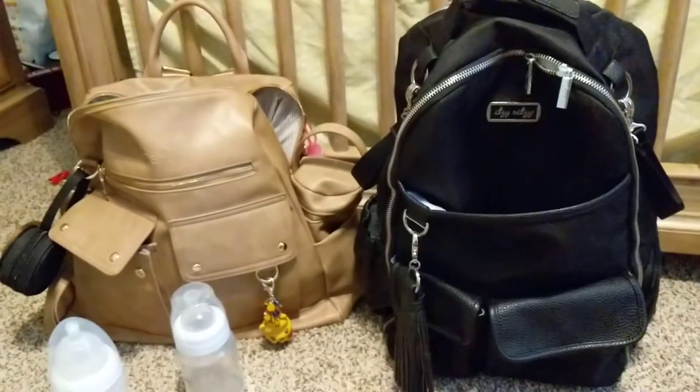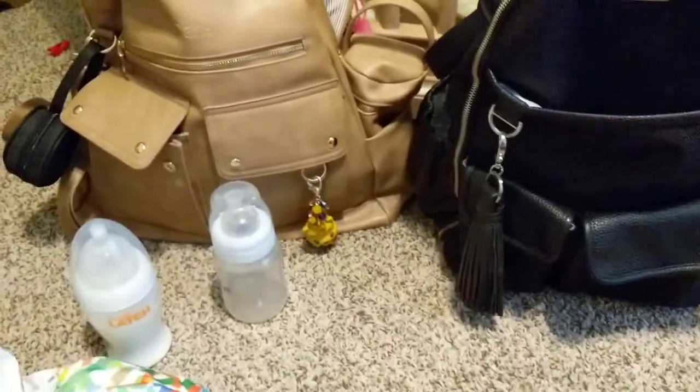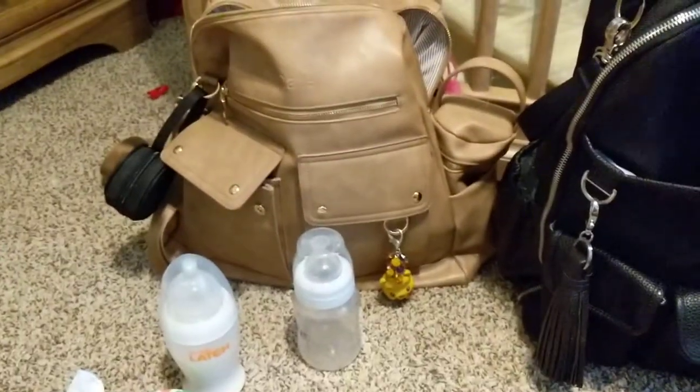Okay, this is going to be round two of trying to show you how I pack my bags. I'm going to start with the other bag because my stuff is mostly already in it.